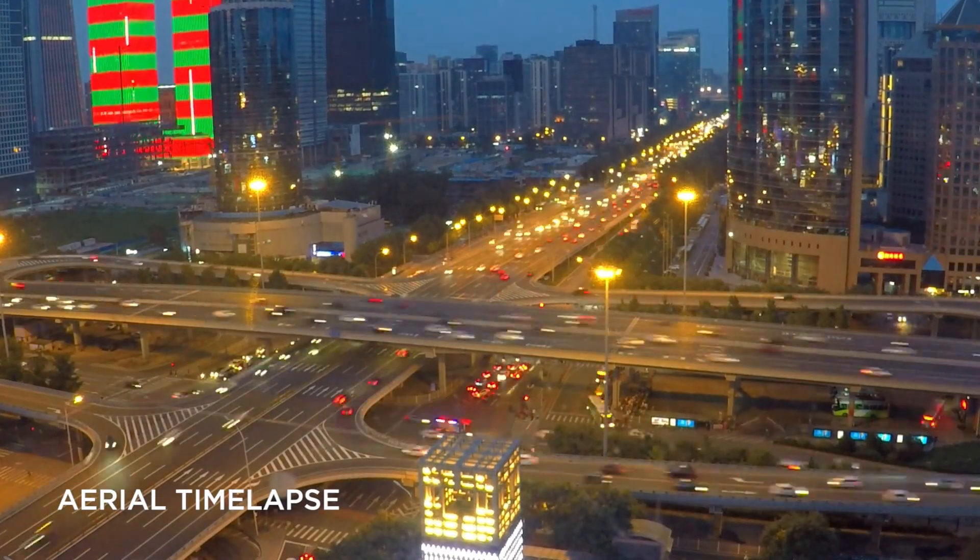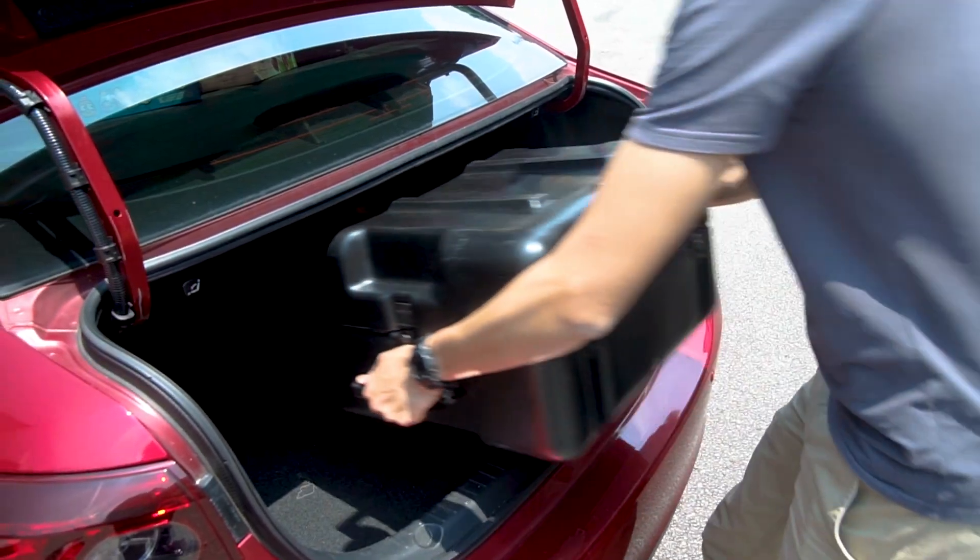With the Velarius V-Line tethered kit, your Mavic 2 can achieve unlimited flight time.